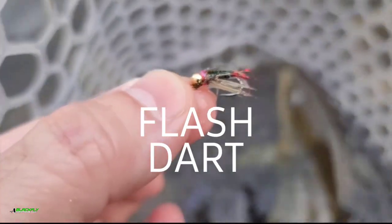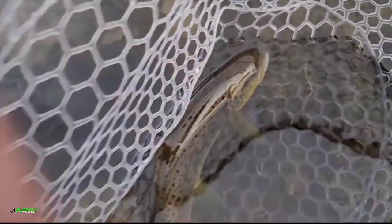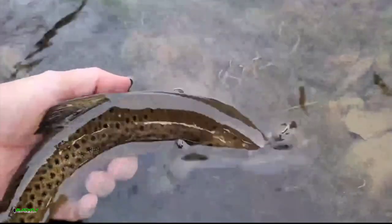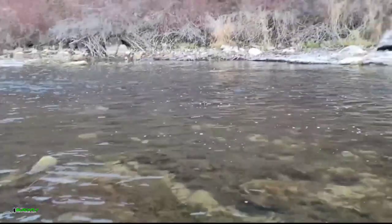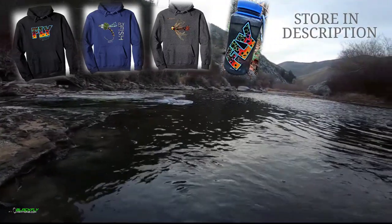So there's 48. A little soft hackle red dart with a gold bead, size 16, 2.5 tungsten. I'm going to wet my hand. It's going back to his home, way over there in that hole. That was awesome.